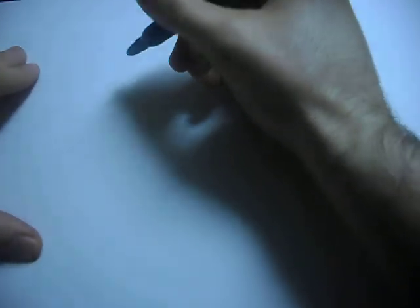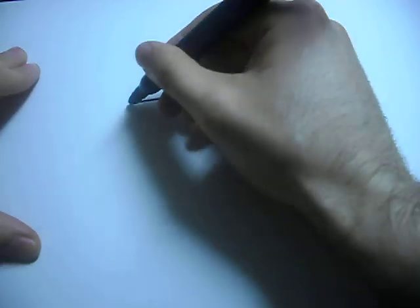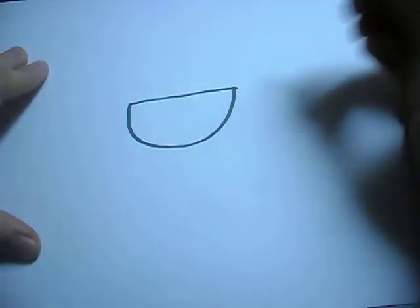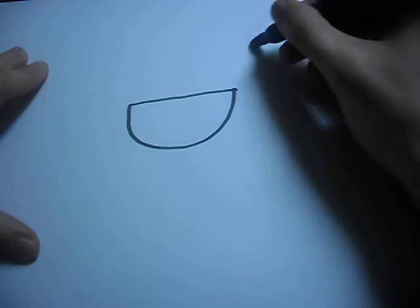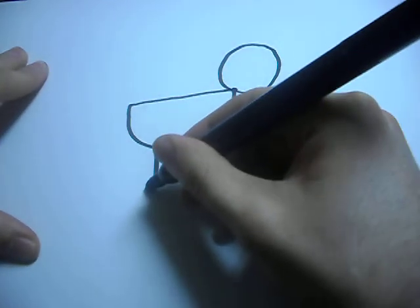Today I'm going to show you how to draw a duck. First, make a sideways D. Then add a circle for a head. Two forks for the legs.